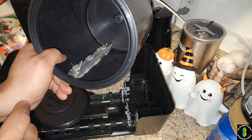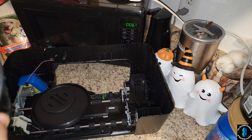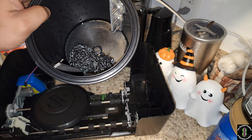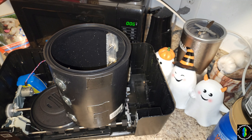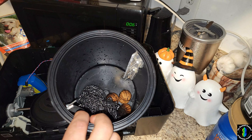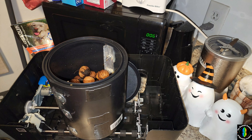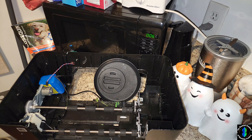I siliconed everything and put it all together with big washers on the back, and I actually cut grooves into it. I also take some steel industrial Brillo and throw that in there. Then we're going to fill it about halfway with walnuts, and then fill it just above the walnuts with water.